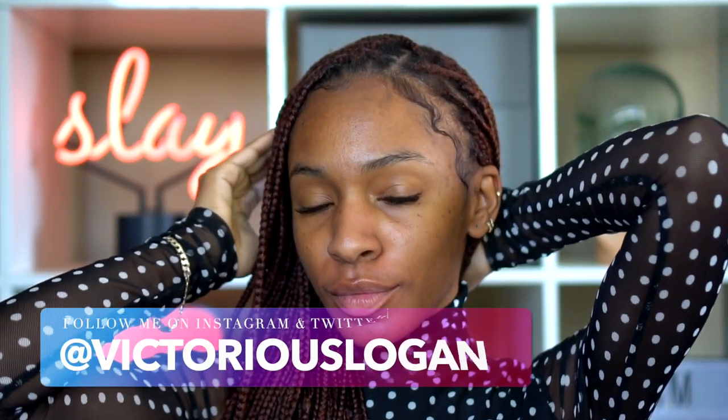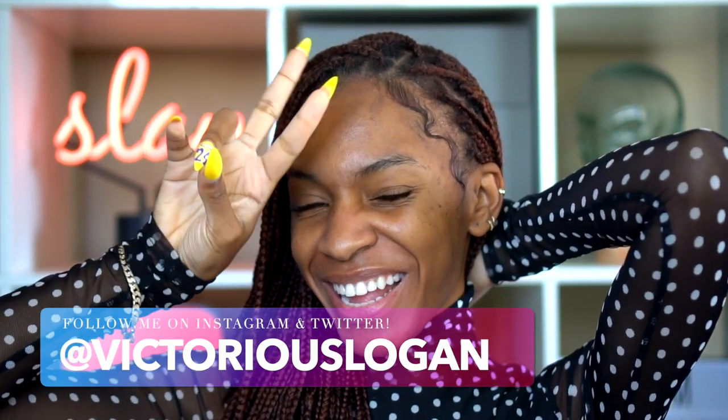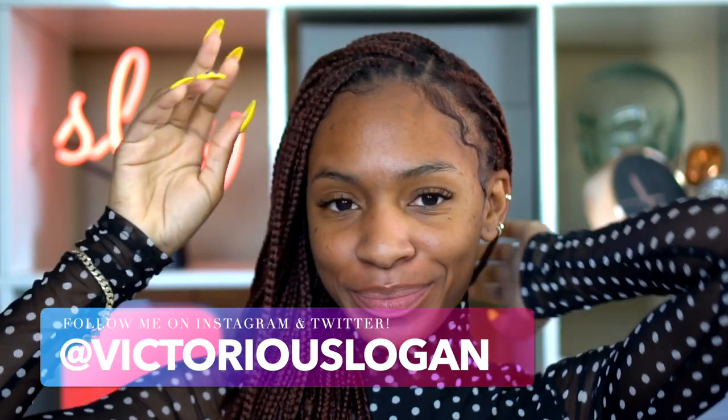Hey guys, welcome back to my channel! Today I'm going to be doing a little tutorial for you guys. This video is in partnership with Sephora Inside JC Penney to share some new products that I got from them that I wanted to try out. I hope you guys enjoy this tutorial — let's get started.